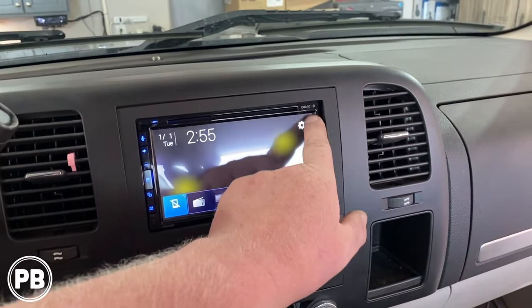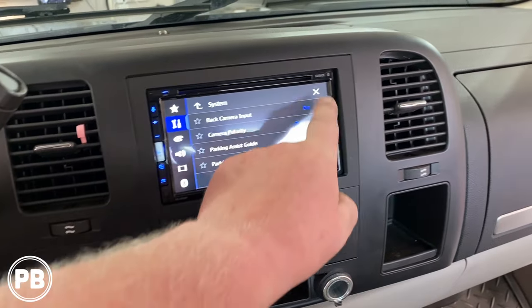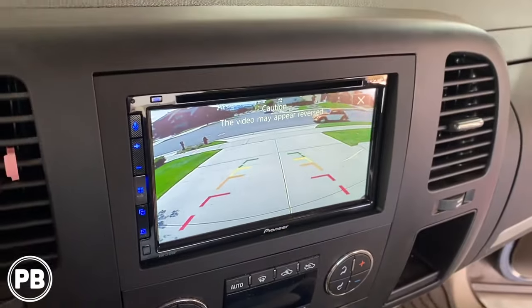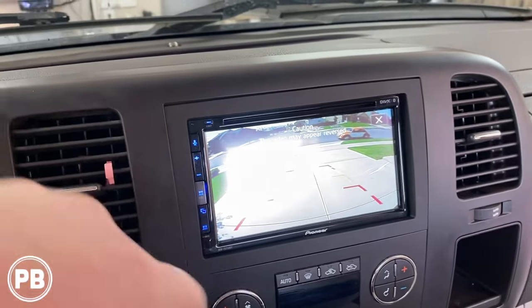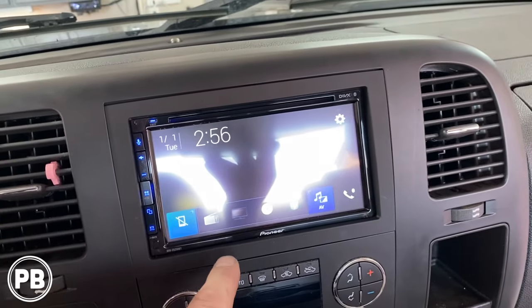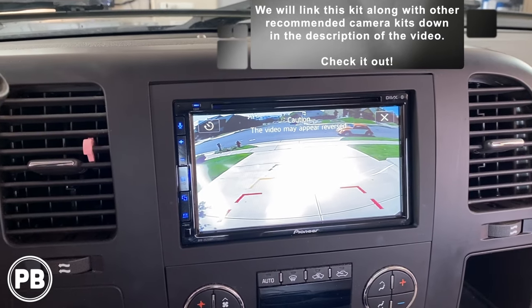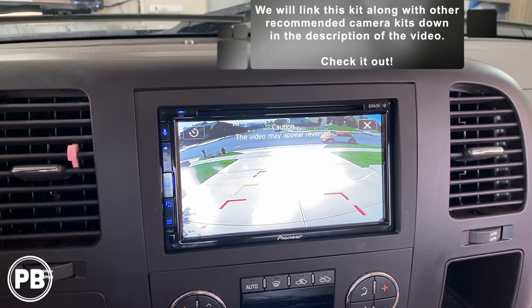Let's go ahead and test our backup camera. Before you jump into things, always double-check the settings and make sure the camera is on. Ours is set to battery — everything looks good. If we just put it in reverse — there we are. Not a bad image. Now because we wired it to accessory, if we go to our camera settings we can call upon the camera when we're not in reverse. We can check our boat, trailer, load, or the car behind us to make sure everything is proper.